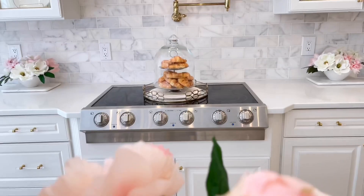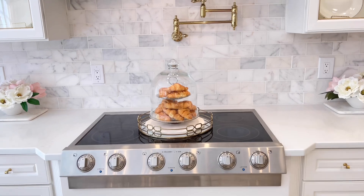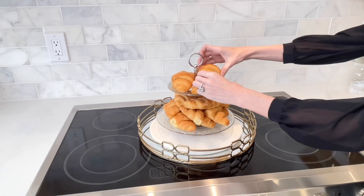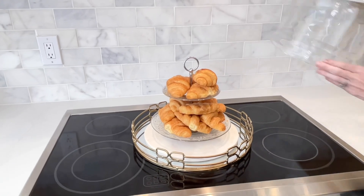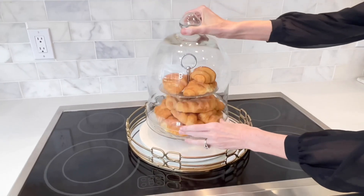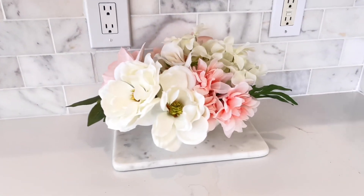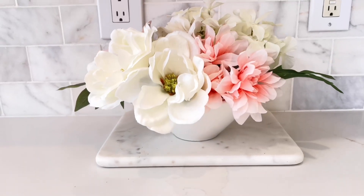On top of my stove I added a mirror tray with a glass tear tray covered in a cloche, and I added some tasty croissants. You can add some fresh flowers, a chopping board, or fruit — get a decorative bowl and add some apples and bananas inside. So don't underestimate the power of food when decorating. Decorative dishes or a mug could be a great accessory as well.